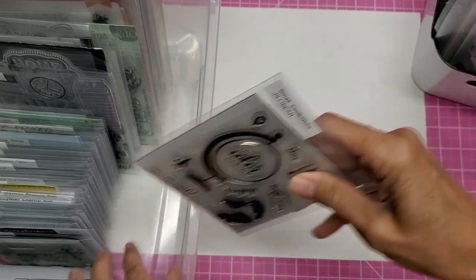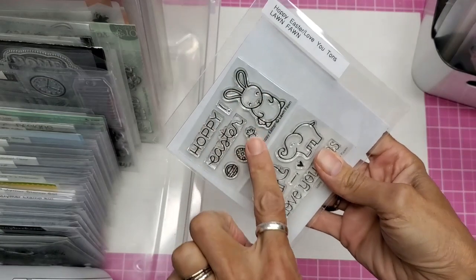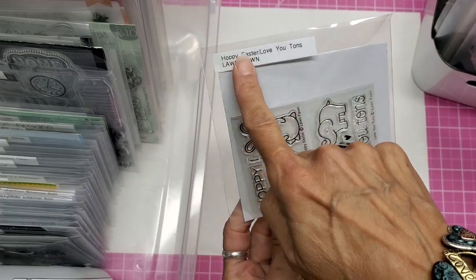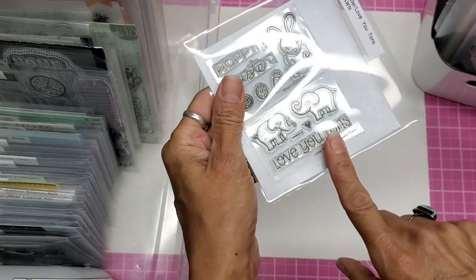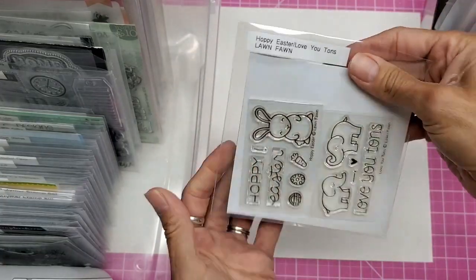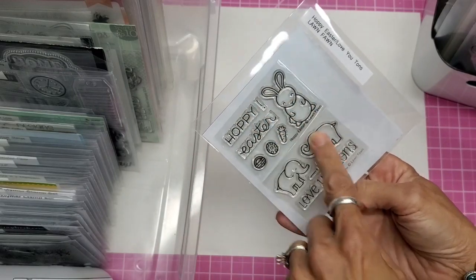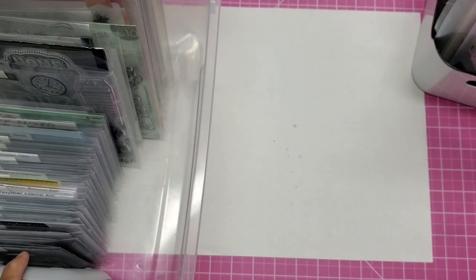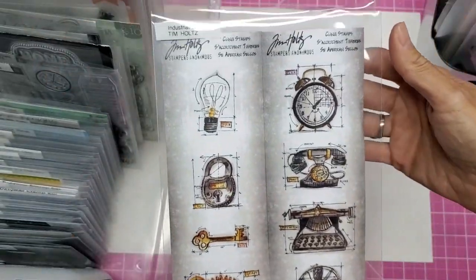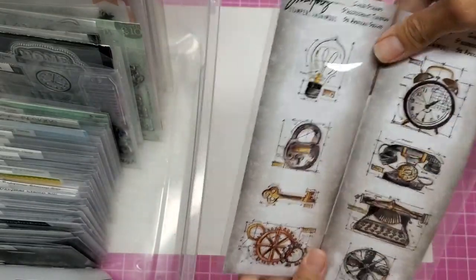I think keeping the stamps and dies together makes it so convenient. For small sets — some of the Lawn Fawn ones are so tiny — I put two in one pocket and put both names at the top, with their dies in there as well. For really tall ones, I use the extra large envelopes — look at these Tim Holtz stamps — and I can fit two of them in there.